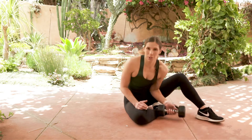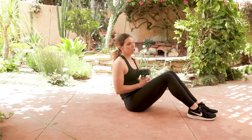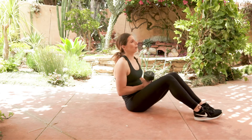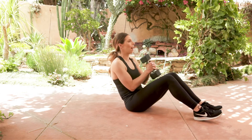The way that you're going to work that is you're going to come into a seated position. We can start with your feet on the ground and eventually graduate to having your feet off the ground. You're just going to want to hold your dumbbell, plate, ball, or whatever you have.